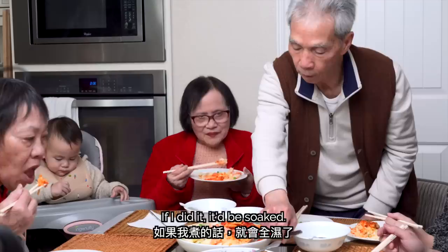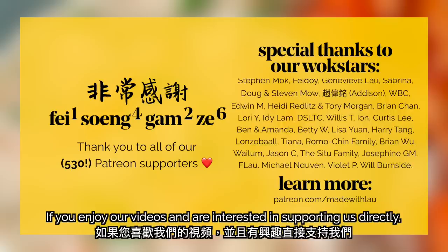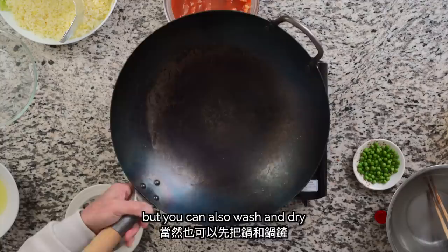Now that we're done with the red side, let's see how my dad tackles the white side of this dish. I also want to give a special shout-out to thank all of our wonderful Patreon supporters for helping bring this video to life. If you enjoy our videos and are interested in supporting us directly, head on over to patreon.com/madewithlau. Now let's get started with the white side. My dad is saving time by using a new wok and spatula, but you can also wash and dry your wok so that it's clean for this step.